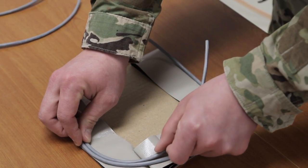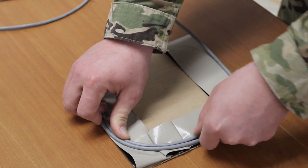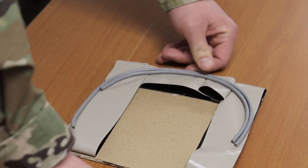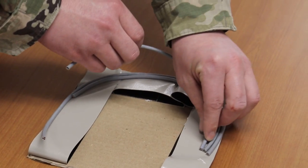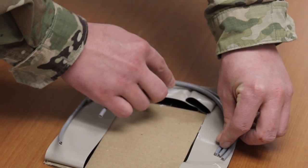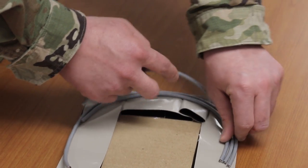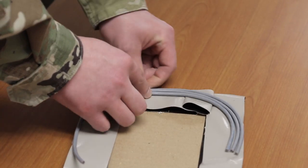Cut the required amount of detonating cord, long enough to form a C on the outer edge of the C created with the double sided tape. Note, to help with the measurement for correct length of detonating cord, lay the first piece of cord along the outer edge of the C created by the double sided tape.